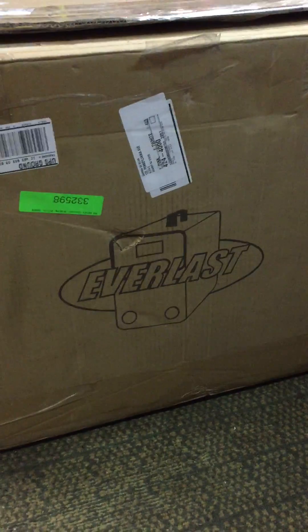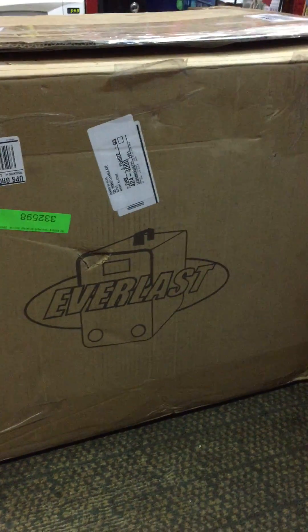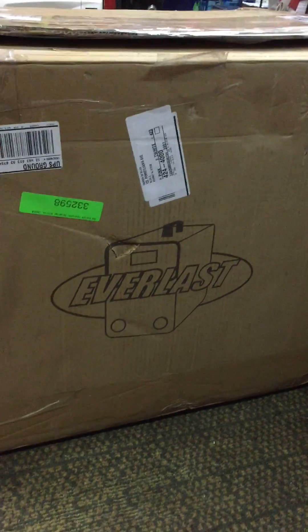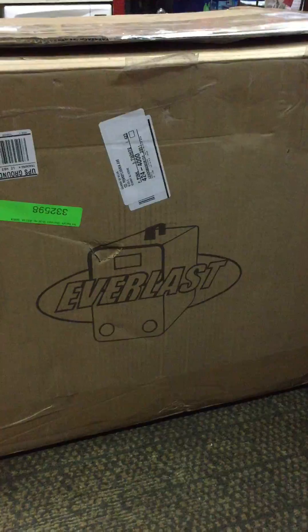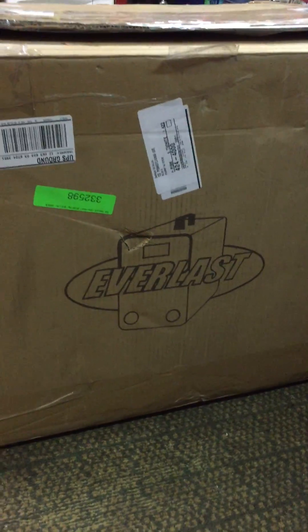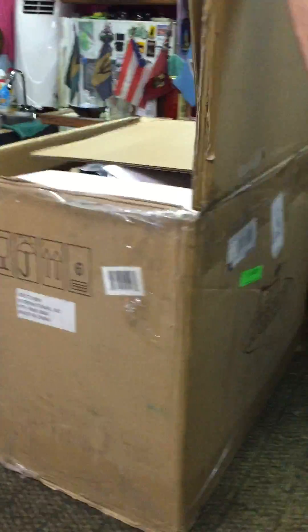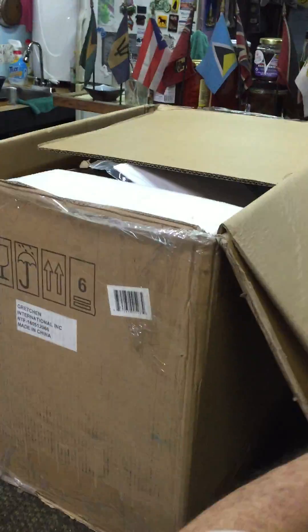It is September 21st, a rainy day on the little island of Bermuda, and we're about to do an unboxing on the 2016 Everlast 210 EXT with the assistance of my father here in the workshop — reluctantly, he says, as he's never done an unboxing before.